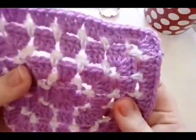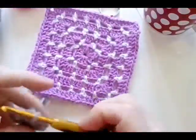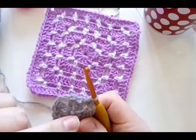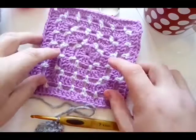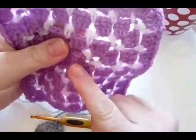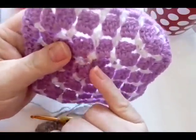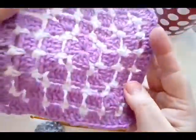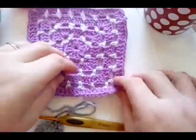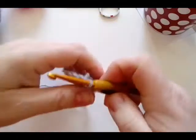It's so worth it because you get a really nice neat clean back. If you would prefer, you can carry your color up, but you'd have to be really careful how you did it so that it didn't show through your new color. It will not have the same effect. But just telling you that if you prefer to do that so you don't have all your tails. Believe me, look how neat this is — just a few minutes sewing in some ends is worth it.